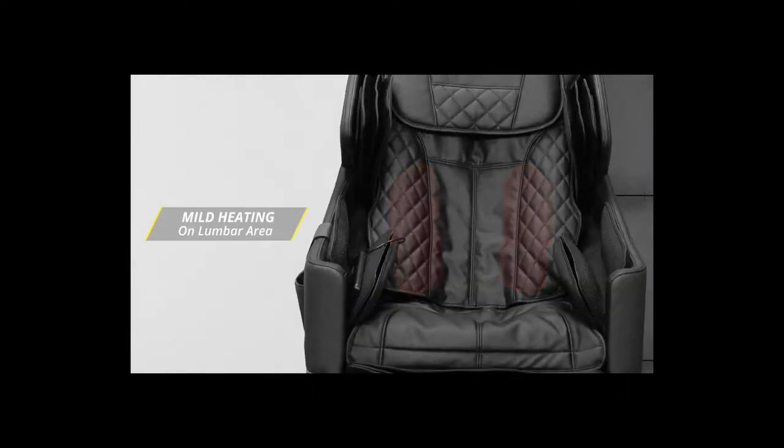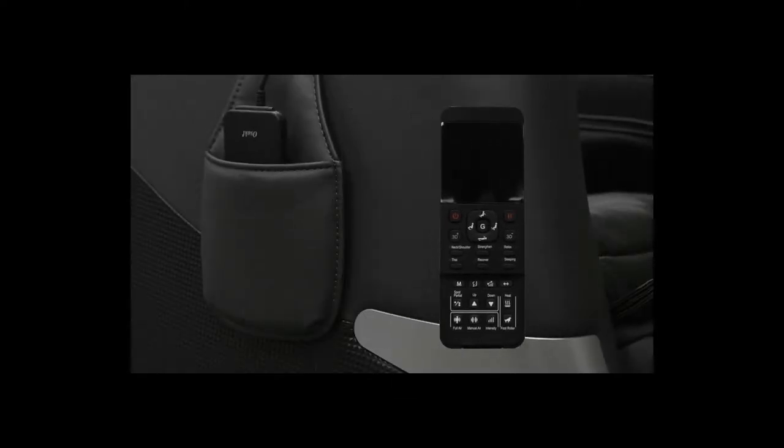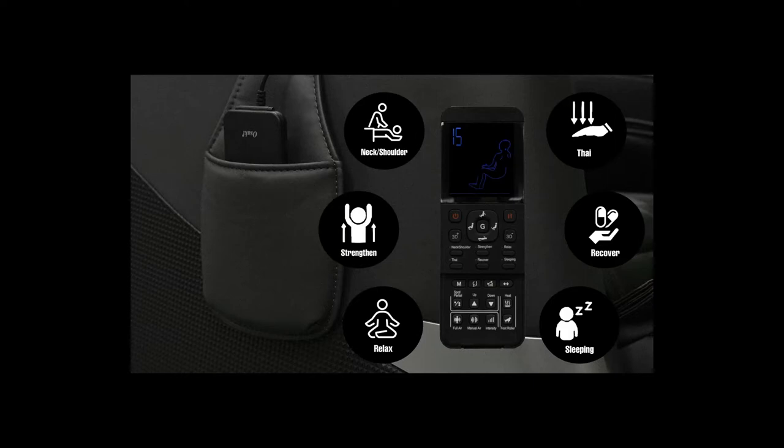The mild heat in the back area helps loosen up tense muscles. For your convenience, the Osaki Honor has 6 unique pre-programmed massage functions. They include the neck and shoulder, strengthen, the relax program, a tie stretch program, recover program, and a sleeping program.